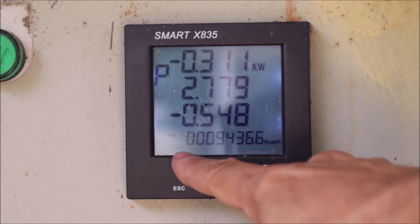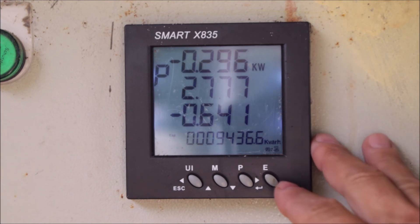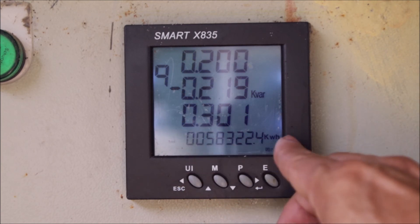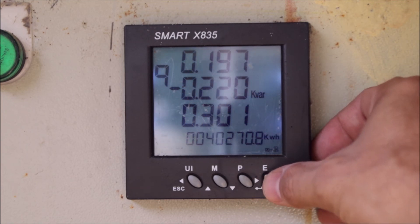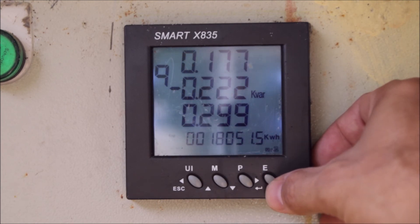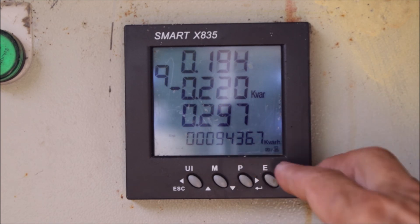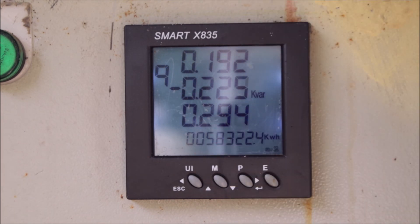Then we have our fourth row — the energy section. The meter calculates all total energies. We have the date, the time, total active power, total reactive power, imported active power, exported active power, imported reactive power, and exported reactive power.